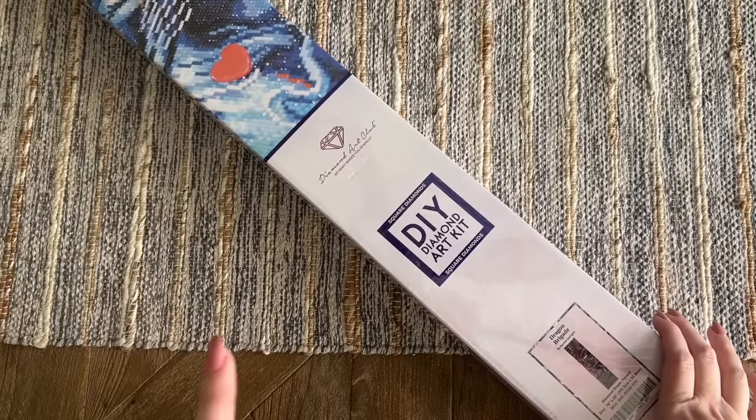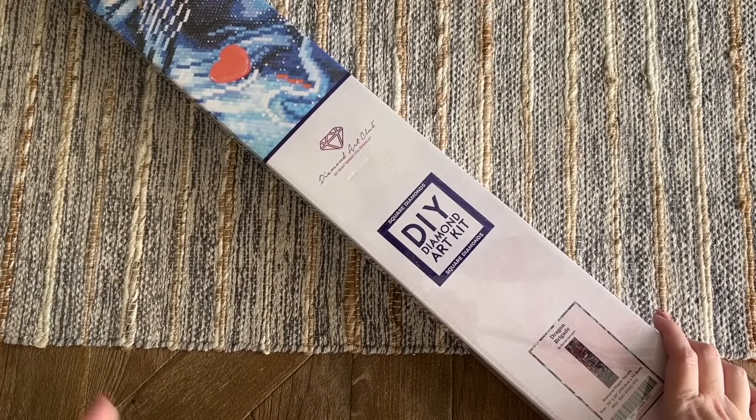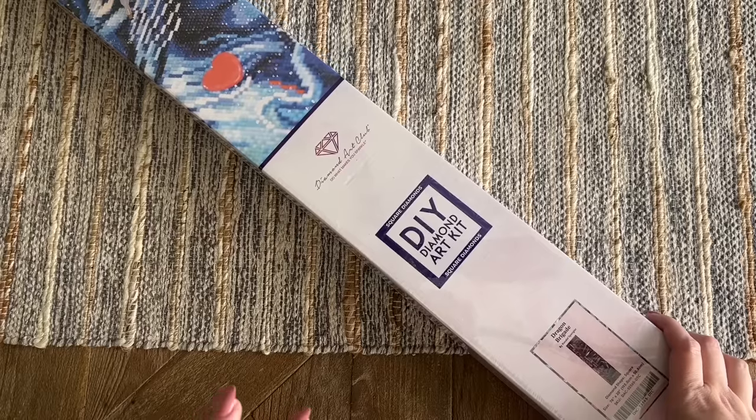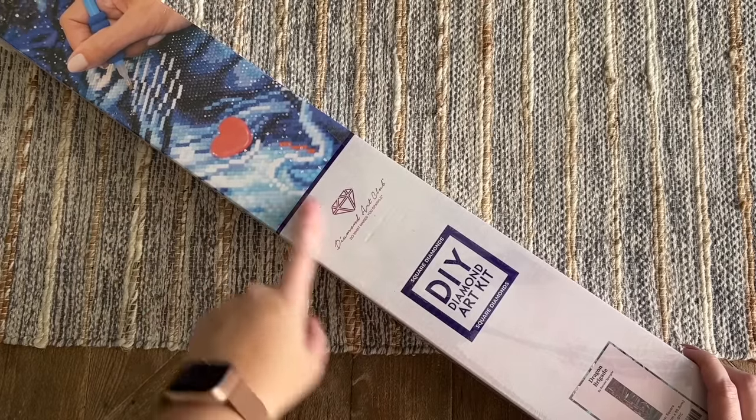You're going to want to set those alarms — it's 9:30 a.m. Pacific, 12:30 p.m. Eastern for the general release time. If you're in the Diamond or Ruby tier of the rewards program, you do get an early access window, and that email or text usually goes out 30 to 45 minutes before the general release time. This kit is going to have square diamonds, so we're going to get the maximum amount of detail.